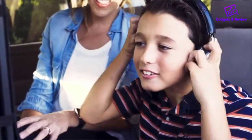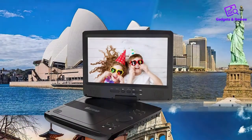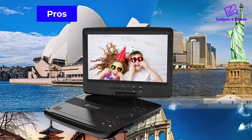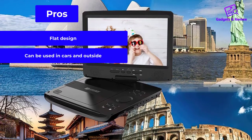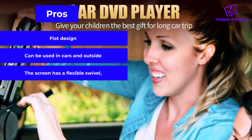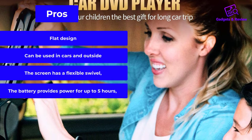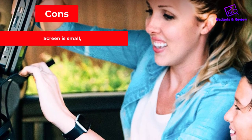On the beach, or wherever you want. If you forgot your headphones, the loudspeakers are still providing a decent sound. Pros: flat design, can be used in cars and outside, the screen has a flexible swivel, and the battery provides power for up to 5 hours. Cons: screen is small.